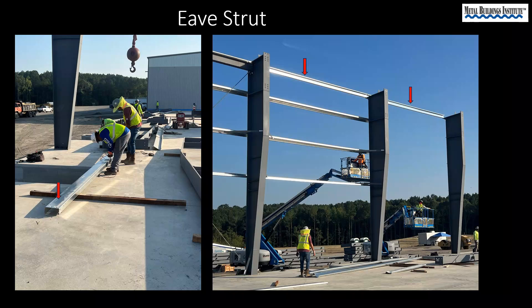Eve struts are the secondary members where the roof and wall meet. They will be located in a similar method to the one you use to locate the girts.